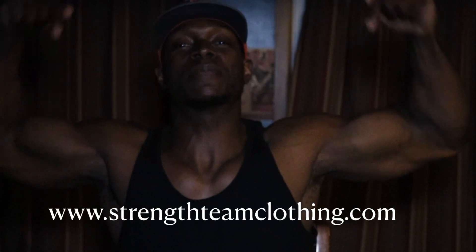All we do over here is get gains. If you have any video suggestions or any video requests, all you got to do is put them at the bottom and I promise we're going to make that video happen.